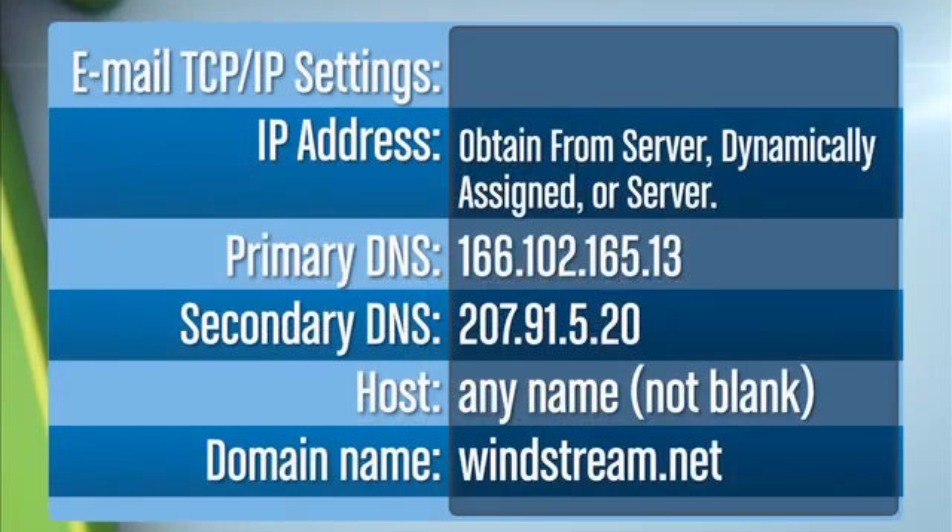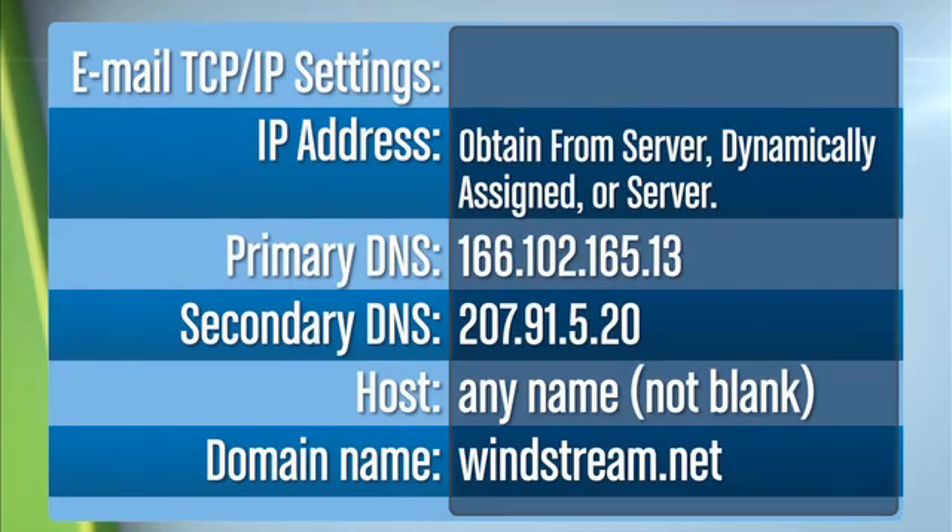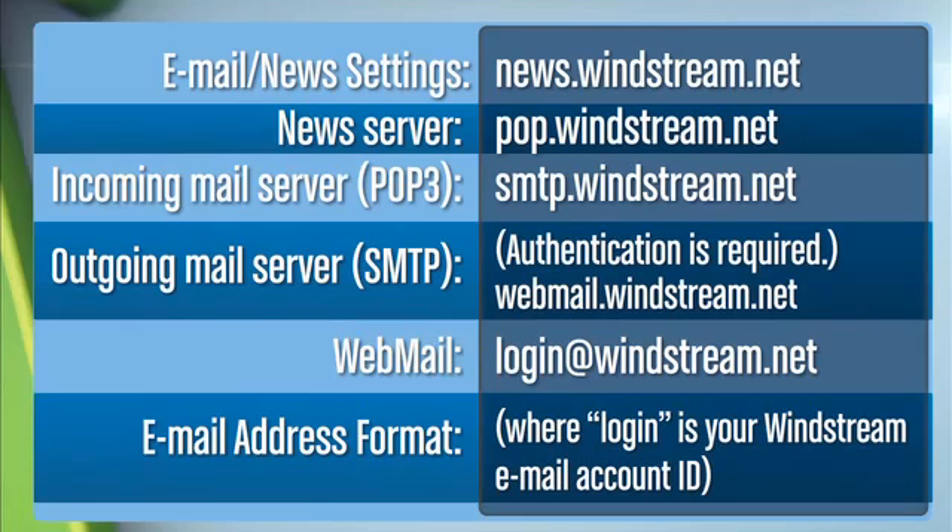The next step is to configure your email settings using the information on the screen. If you are using Outlook or Outlook Express, your email settings are already configured. If you are using an email client other than Outlook, use the email settings on the screen. Press pause if you need more time to enter these settings. You'll now want to configure your new settings — again, press pause if you'd like more time to configure these settings.